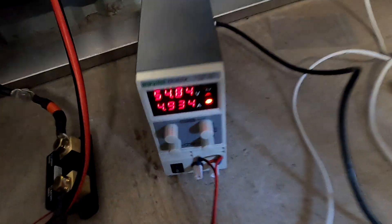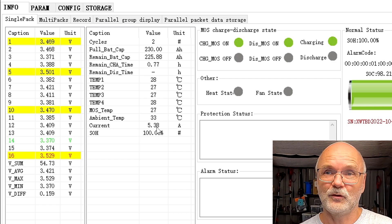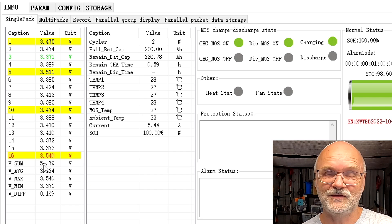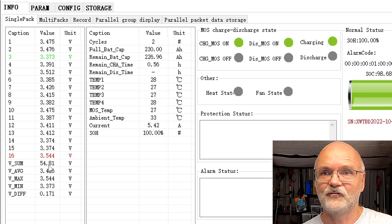I'm charging this battery up as high as possible with a small power supply running at 5 amps. Looking at the BMS app: we're at 54.7 volts pack voltage with 5.3 amps going in. Four cells are already over 3.45 volts and balancing. Cell number 16 is our runner, and we already have a deviation of 166 millivolts at not even 55 volts. The battery is saturated so voltage should rise quickly, and before we hit 3.65 volts we'll reset the smart shunt history.